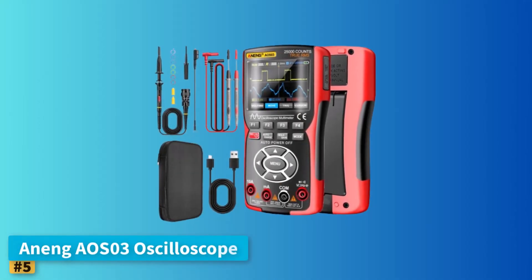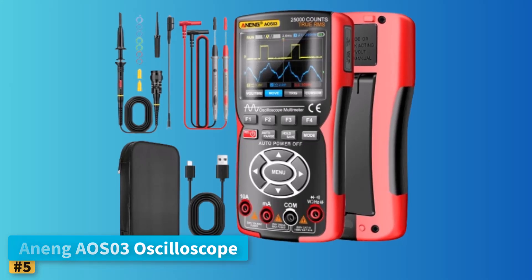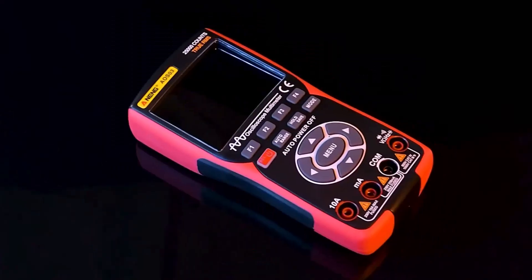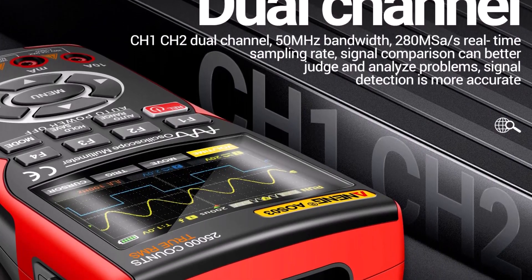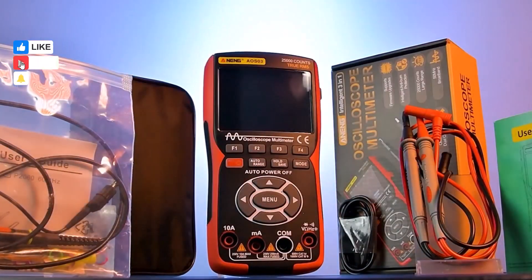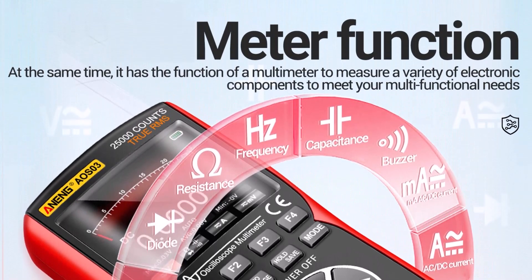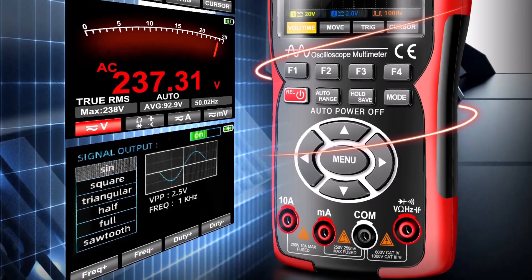Number 5: Anang AOS-03 Oscilloscope. The Anang AOS-03 is a well-rounded, handheld device perfect for beginners who need versatility in a compact, portable design. This oscilloscope features a 3.5-inch IPS full-view color display, ensuring excellent visibility in various lighting conditions. Crafted with a dual-injection molding process, the device is both sturdy and ergonomic, offering ease of use and durability. The AOS-03 integrates a digital oscilloscope, multimeter, and signal generator in a single unit, making it highly functional for different testing scenarios. Its multimeter provides 25,000 counts, automatic or manual range selection, true RMS measurements, and essential functions like data hold, screen backlight, low battery indicator, and auto power off.